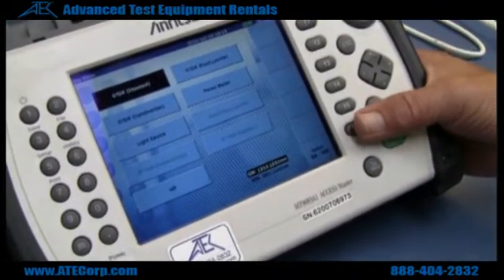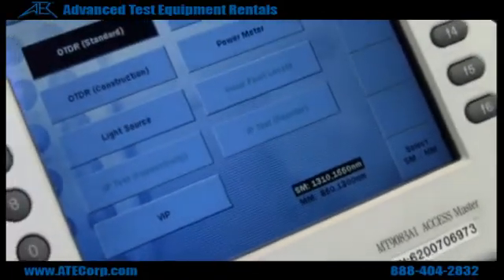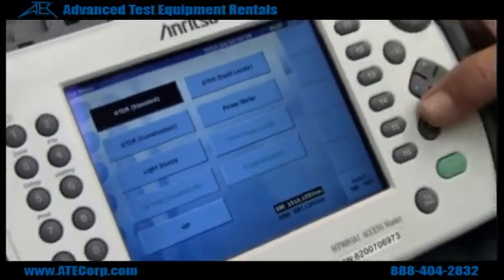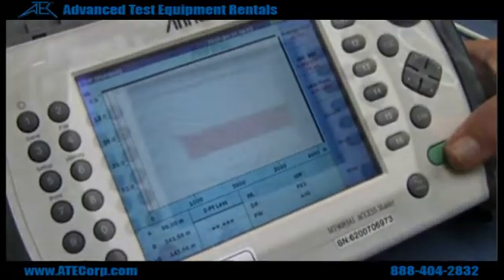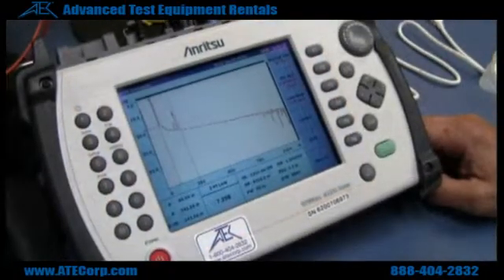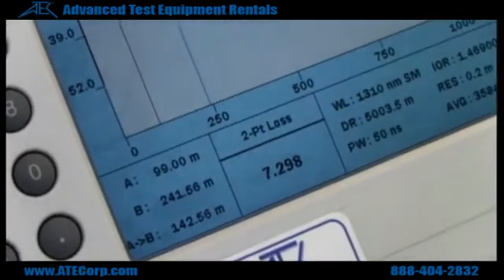I'll do this one in single mode now. There again, it shows your length to the end, which would be the A.